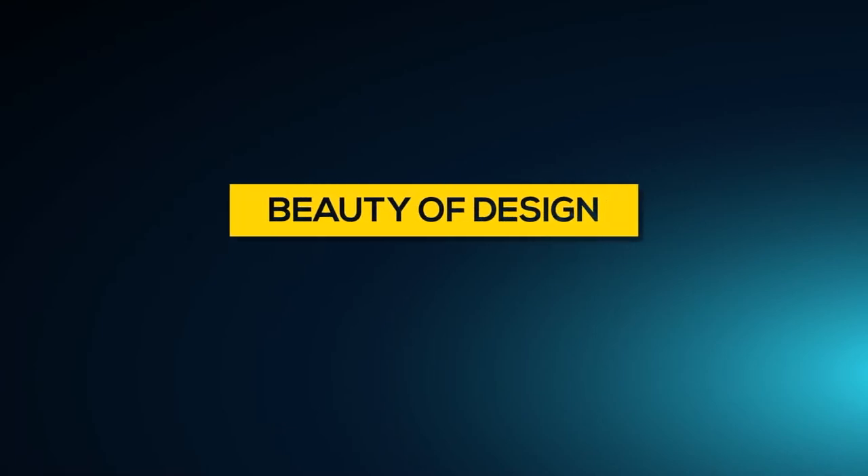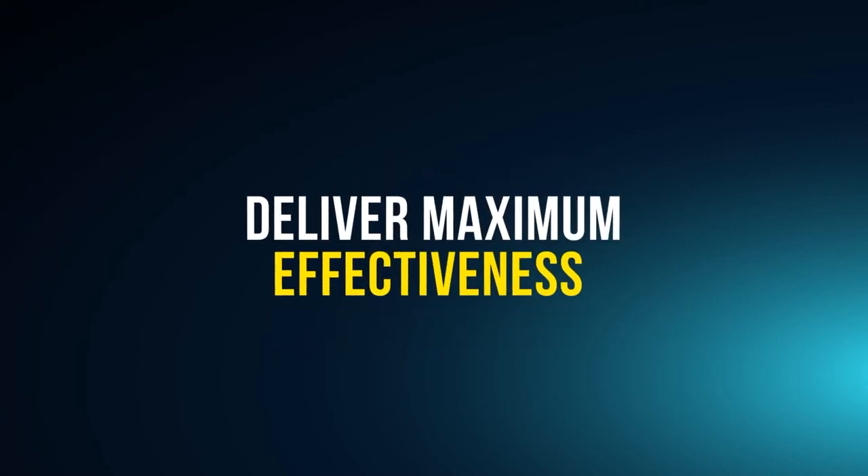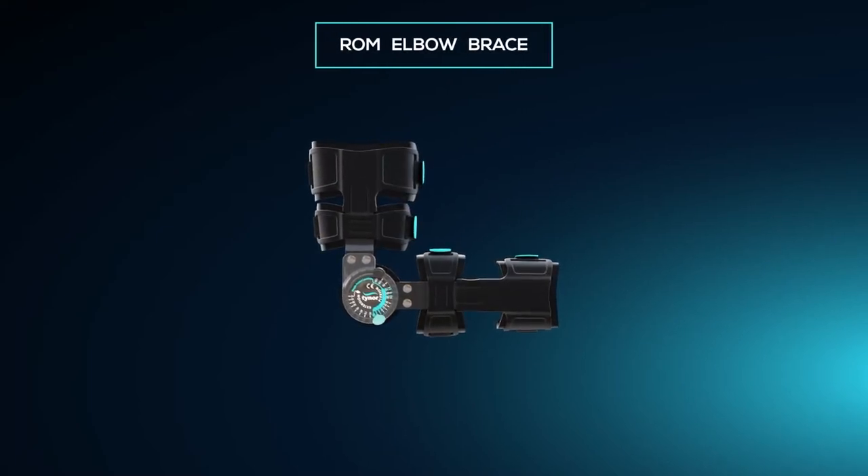The beauty of design is when a product is simple to operate, appealing in looks, and delivers maximum effectiveness. Tynooil brings you this beauty in the new range of Motion Elbow Brace.